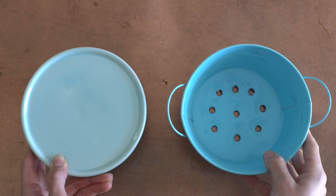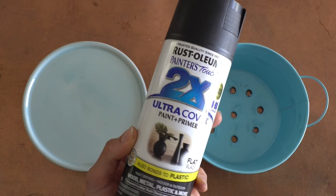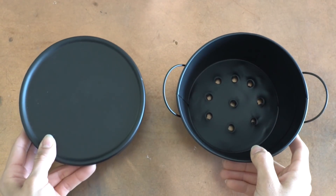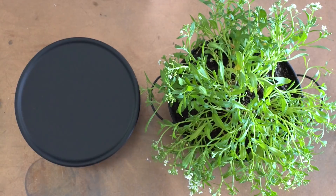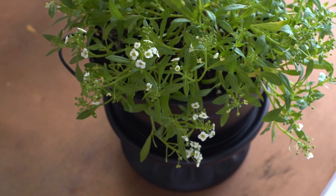I decided to paint it flat black because I'm going to do our entire backyard in white and black with pops of greens. Once it was all painted, I just potted a dollar store plant within the planter we drilled holes into and placed it on the pedestal — and I think it looks really awesome.